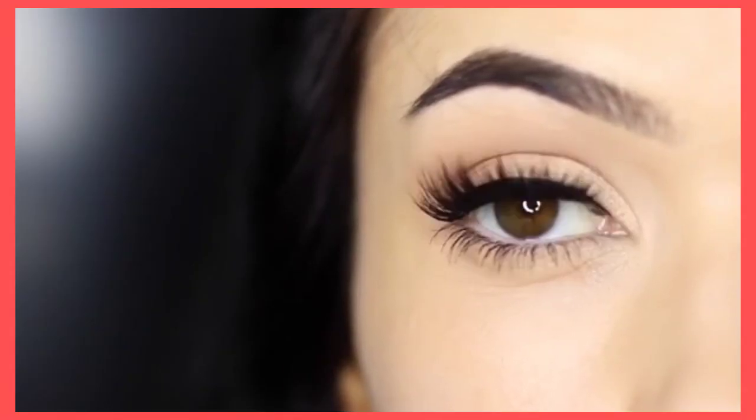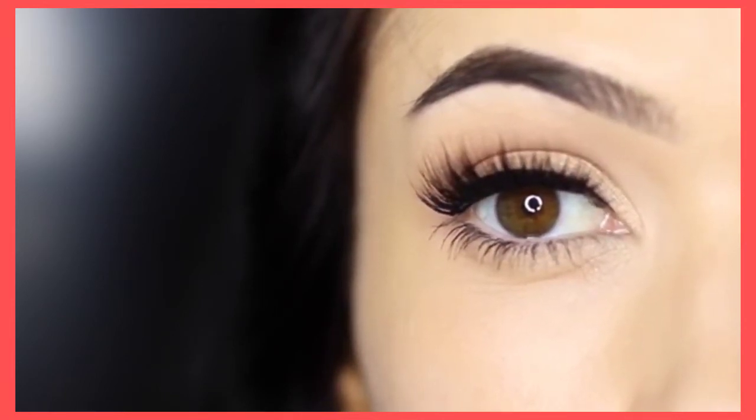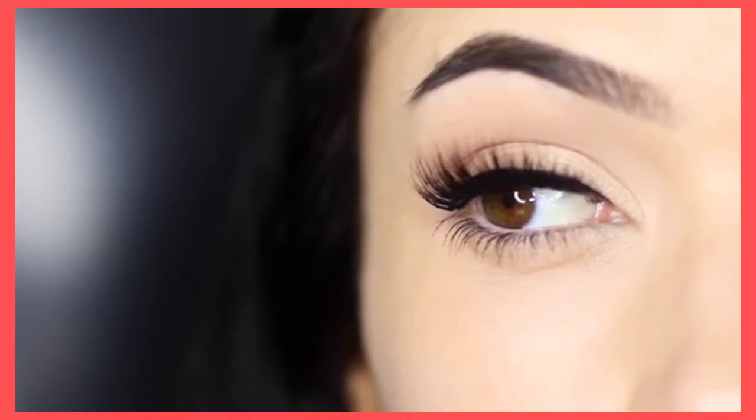For today's Monday makeup lesson, we're going to focus on how to apply eyeliner. This particular technique will work with any eye makeup look that you create, and it will also work with your eye shape. So let's get started.